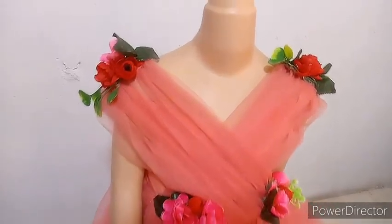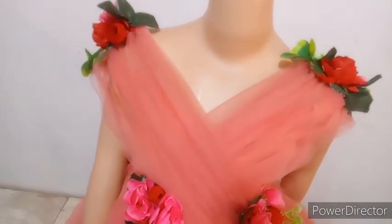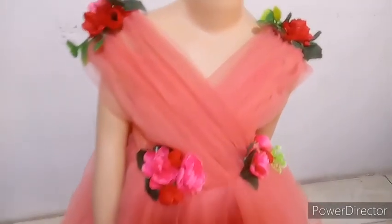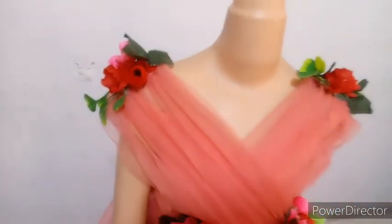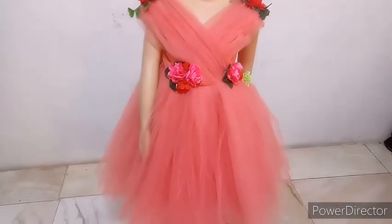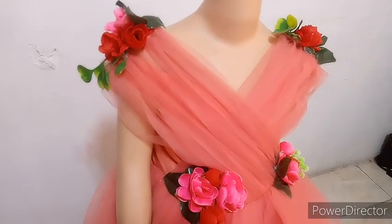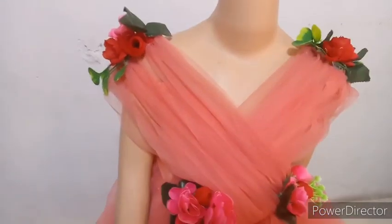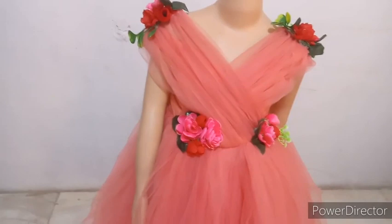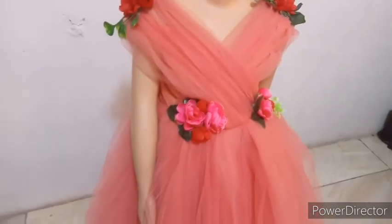Hi guys, welcome back to my YouTube channel. If today is your first time meeting me, my name is Bella and you are welcome to my channel. Today we're going to be making this lovely ball dress together. In my previous video we made the flowers, so if you've not seen that video do well to see it — click the link in the description box below.